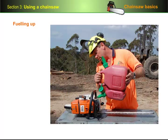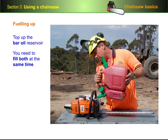Every time you fill up with fuel, you should also top up the bar oil reservoir. This reservoir is designed to run out at about the same rate as the fuel tank, which is why you need to fill both at the same time.